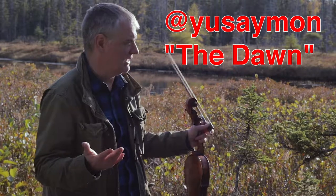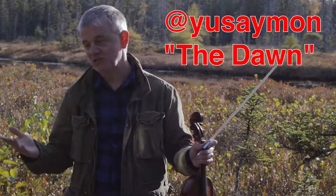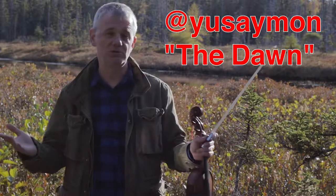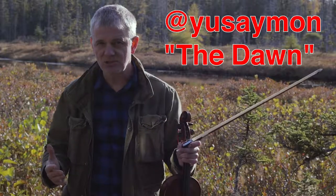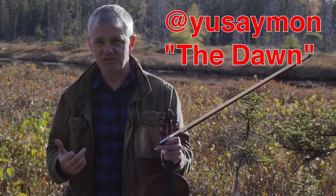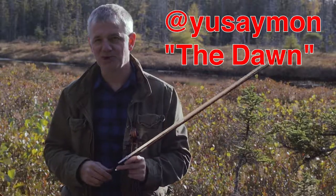Thank you very much for watching. Once again, Terra Nova National Park — this is a beautiful, beautiful place to be playing today. I have to say I'm inspired by the artists, but I'm also very inspired by my surroundings. So go visit your national park today.